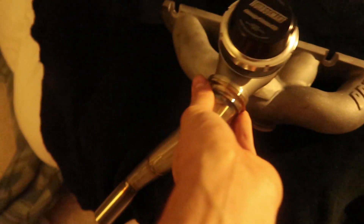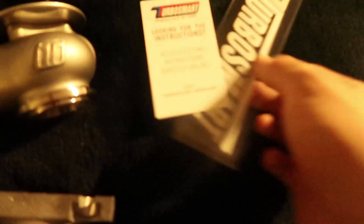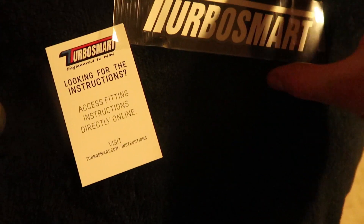You guys will see in one of my next videos how everything mounts to the car. Everything's a tight fit with the prop shaft, but it does kind of go straight down. This is just the rest of the stuff that was in the box for the wastegate.